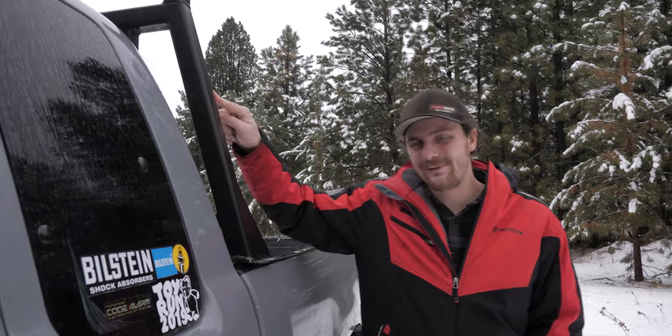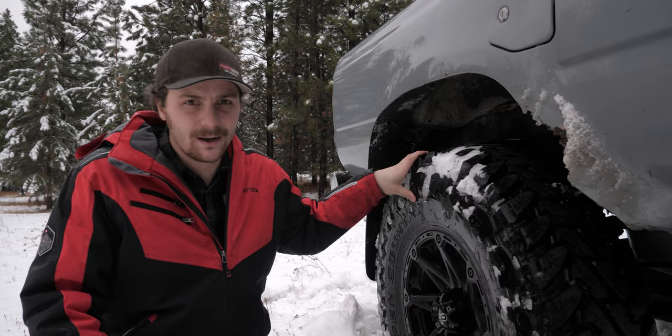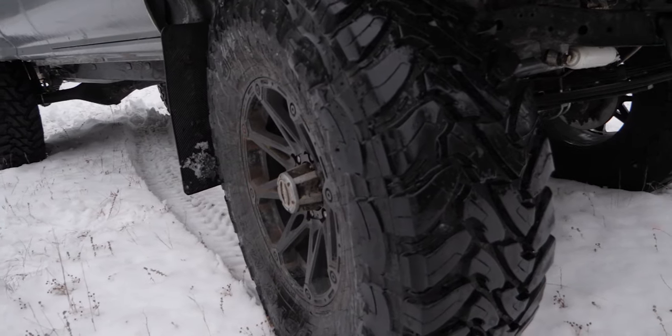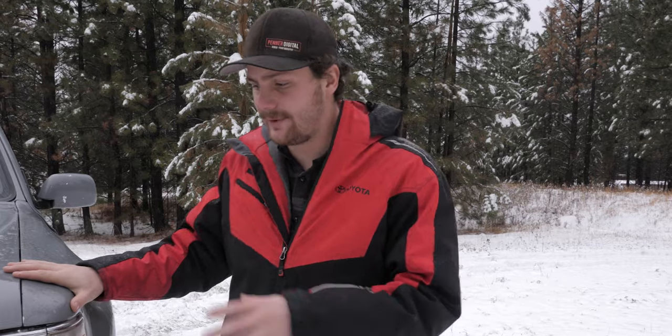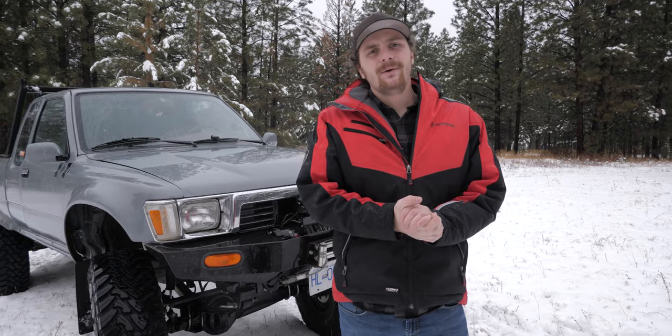This headache rack is actually off of a first-gen Tacoma — it's kind of tall for the truck, but I kind of like how it looks. It'll eventually be replaced with some sort of roll bar. The rubber I'm running is 37x12.5x17 Toyo MTs wrapped around some Blackfoot Grizzly rims. The truck is painted 1H5 cement gray, which is a factory Toyota color — you'll see it on the newer Toyotas. The difference is I didn't clear coat it, so it lost its shininess pretty quick, but I still love the color and can easily touch up anywhere that needs it.